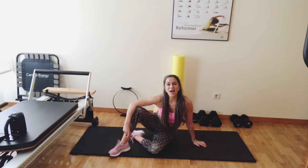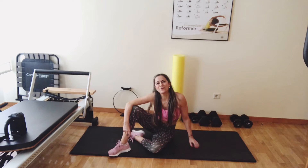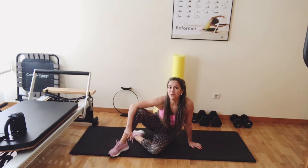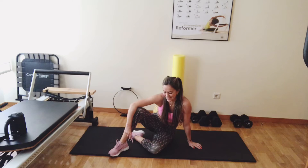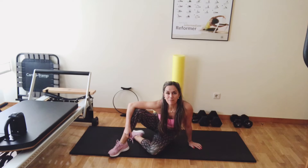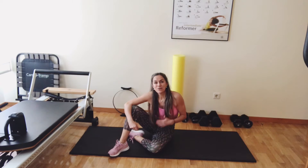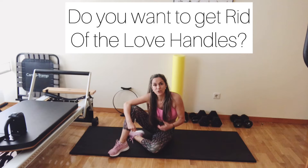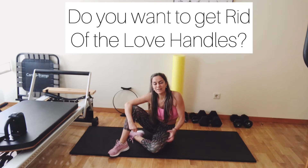Hi everyone! I hope you had a wonderful Christmas and that you were actually able to move. Maybe you need my home holiday workout? Just kidding. Anyway, it doesn't matter if you moved or not, because here I am again trying to motivate you, to give you energy to move and give you tools to move in the right way.